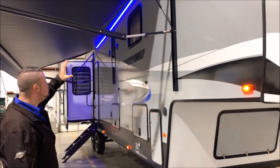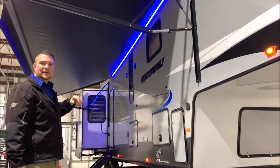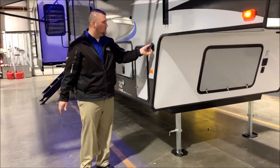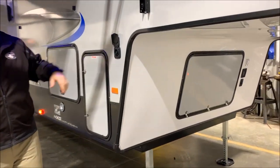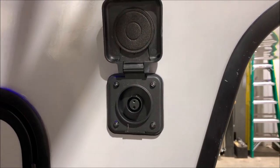Also notice the huge 20-foot awning on the Arctic Wolf with a nice blue LED light — it also helps at nighttime when you're camping. There is a solar port on the side where you can hook up a solar panel to keep your battery charged if you're going to be boondocking.